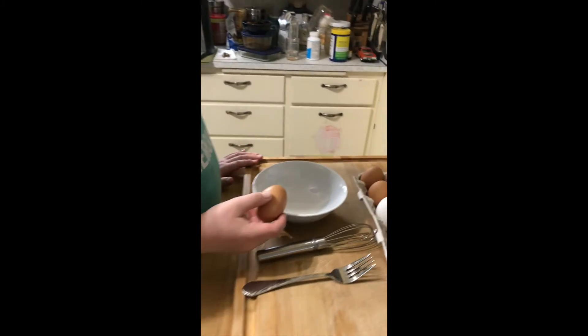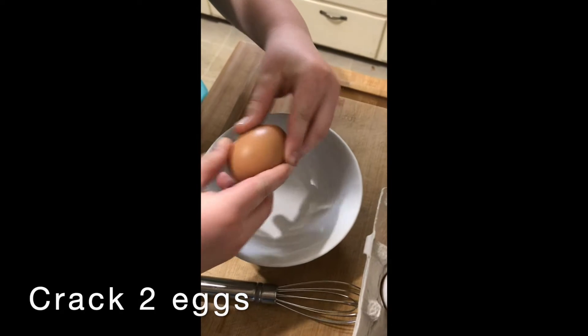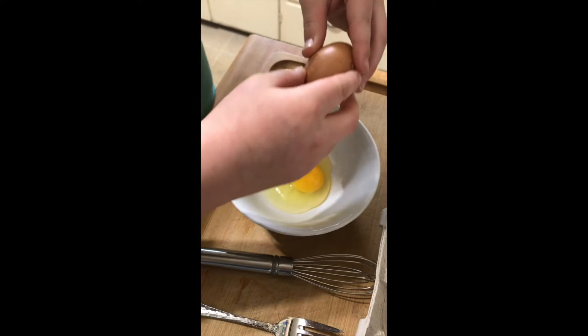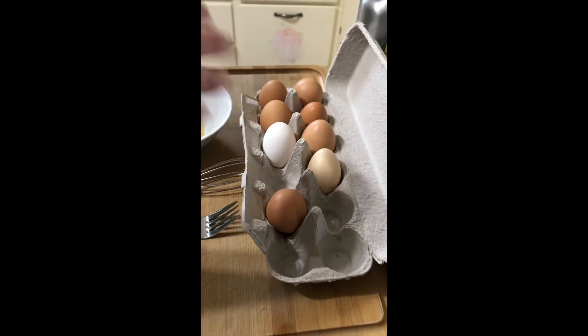Okay, so here's some fresh farm eggs. I'm gonna put two in there. Let me see — it's cracking. Yeah, whoa, that's good. Make sure there's no shells in there, and once you do that, put it back and throw it away.